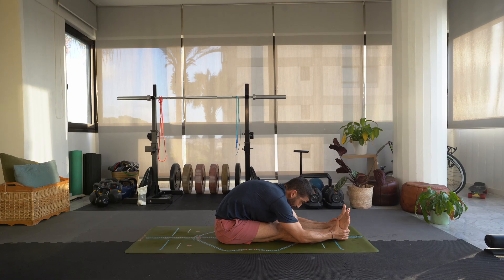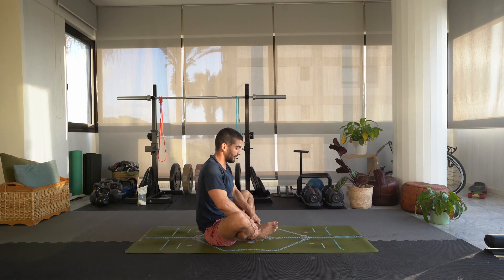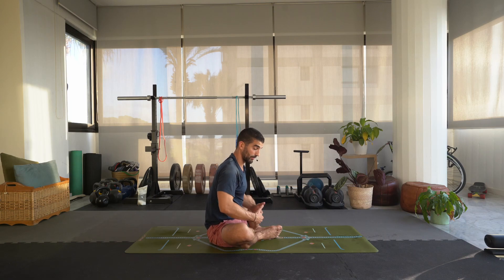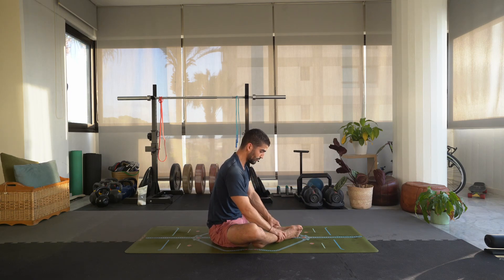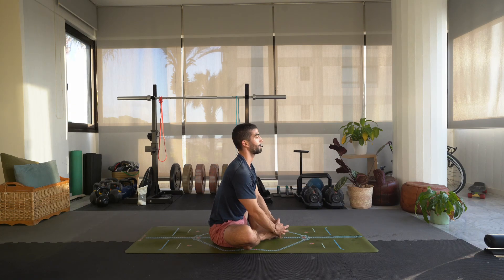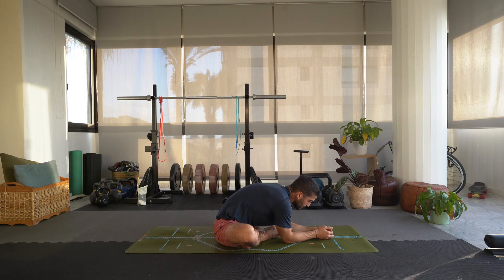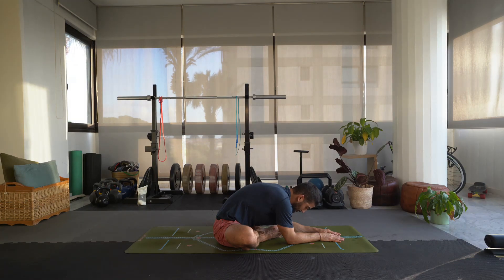Do what feels good in your body. Inhale, slowly rise up. Let's bring the soles of the feet together, heels close to the groin. If you want a less challenging stretch you can distance your heels from your pelvis — whatever feels good, you know your body better than anybody. Grab the toes. You can stay here if that's enough, or slowly lower down, walk the forearms or hands down. Holding this posture — baddha konasana, cobbler or butterfly, a bunch of names.